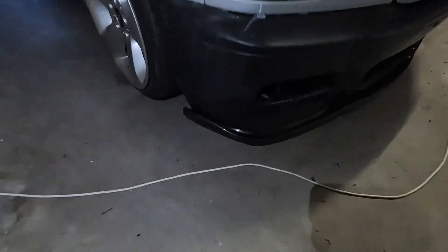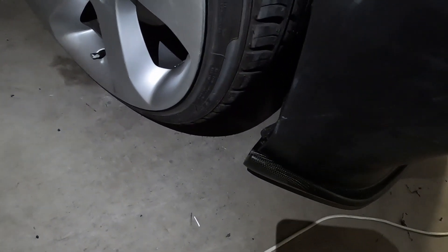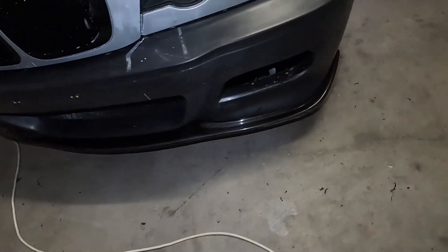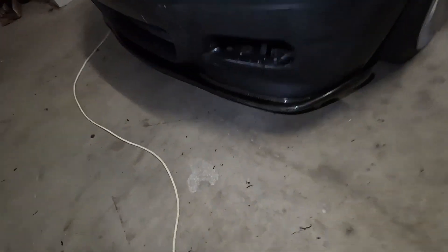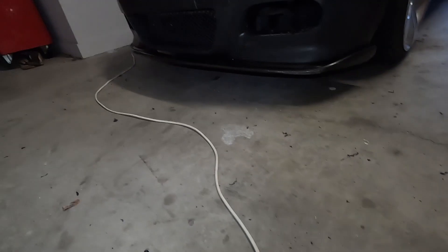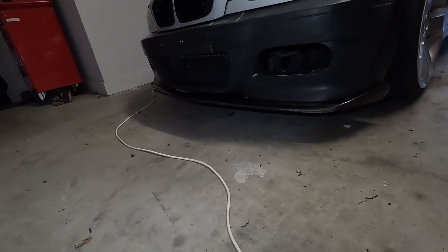It took a bit of time but we got it on. It sits back a little bit — about 10mm — so I'm going to have to cut that fender liner, which is fine. She fits really good, I'm actually stoked. Moving it back that little bit made a world of difference. Obviously it'll be coming off to fix that and any other little bits of damage, but I really like how it's squared off the bottom of the bumper — when it's all painted that's going to look absolutely amazing.